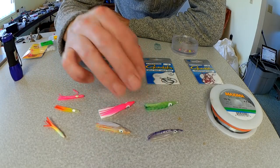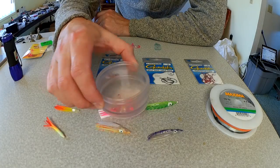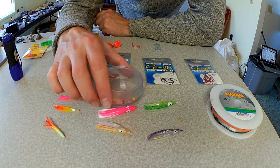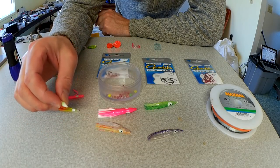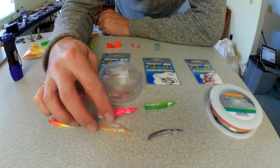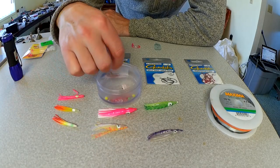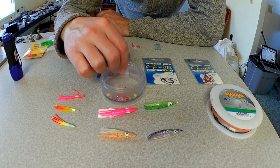Whatever hoochie you decide to go with, you just want to make sure that you match the beads. You're going to want to have an assorted variety of beads to slide up inside this hoochie and give it some body, and also to stop the hooks from sliding up inside. You can go with bigger beads on the bigger hoochies and you'll need smaller beads on the smaller hoochies.